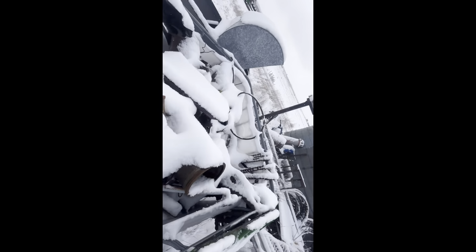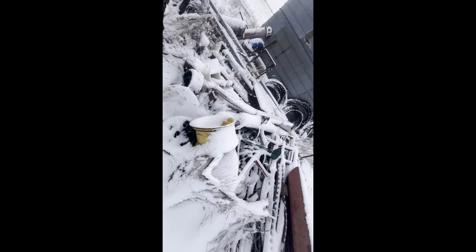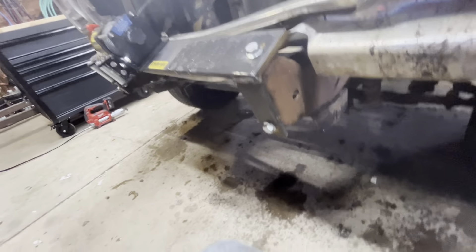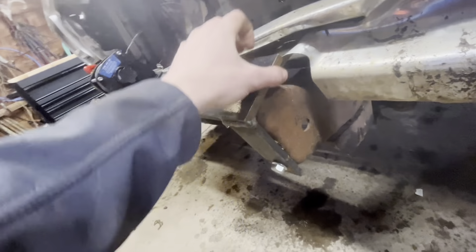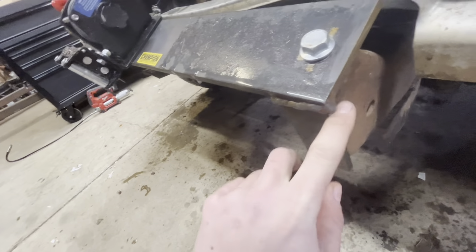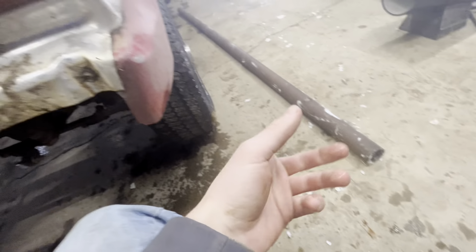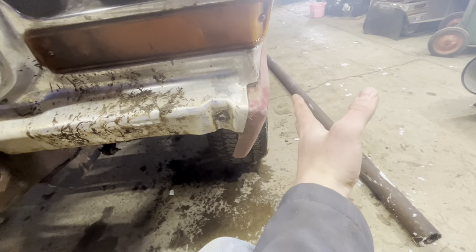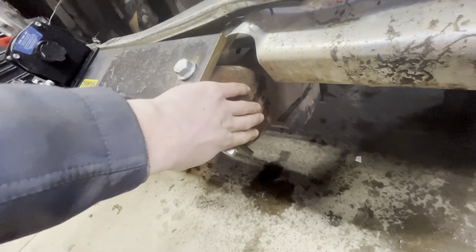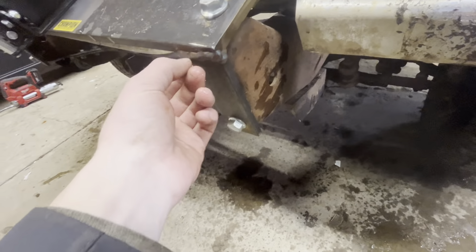We're out here and we should be able to find something that'll work for our bumper. We got a piece of pipe inside. We're just gonna take the grinder, grind a little bit of this rust off, smooth it out, get that weld off there, take a plate and weld that on. Then take our pipe, cut it so it sticks out about right there so we can really rip stuff, then weld that onto our plate - that should be all we need.